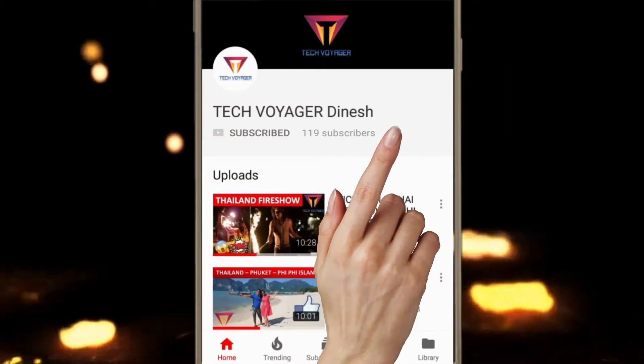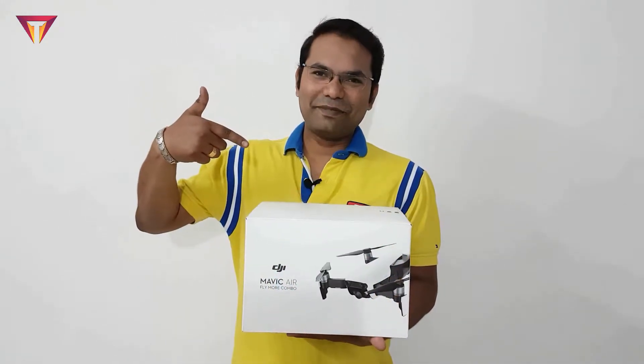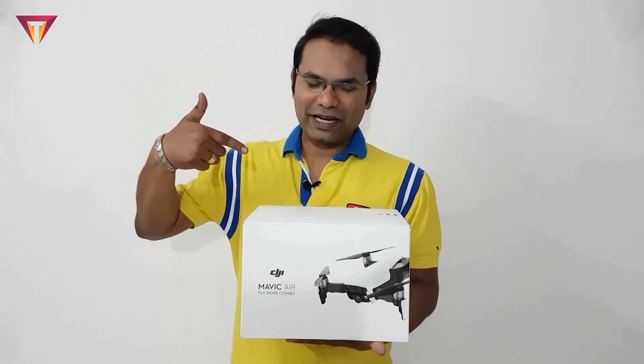Hey guys, subscribe and press the bell icon to never miss a video from Tech Voyager. Hello friends, welcome to the next video of Tech Voyager. Today we are going to do an unboxing and overview video of the DJI Mavic Air drone. So let's begin.